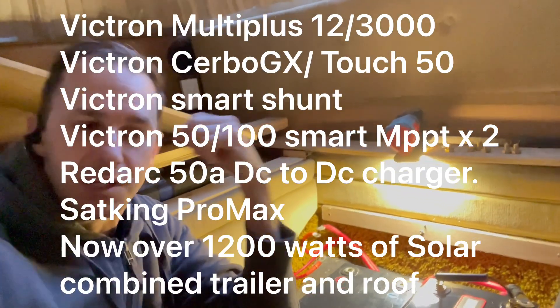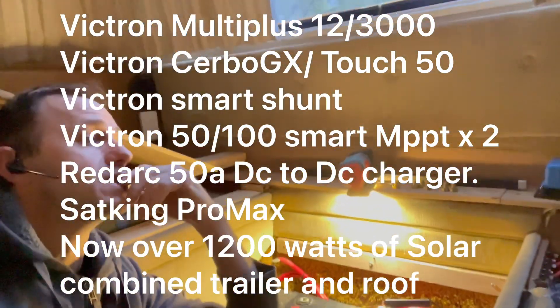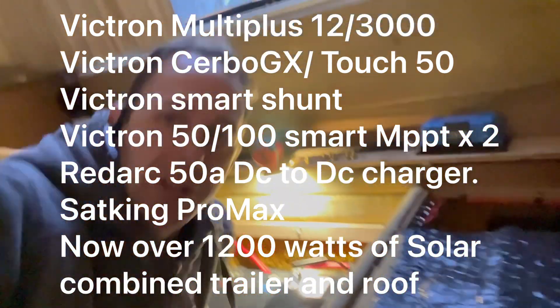This is already running all the Victron gear - we've got the Cerbo and the Touch 50 on this. We're also adding another Victron Smart Solar controller because our mate had a wonderful idea.